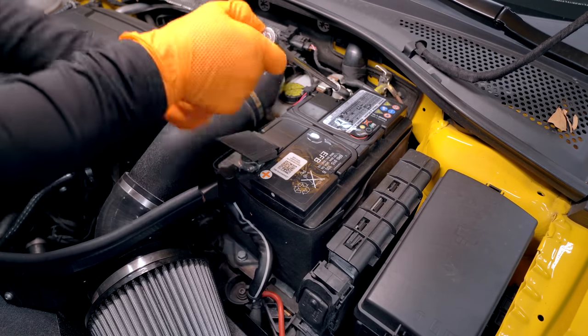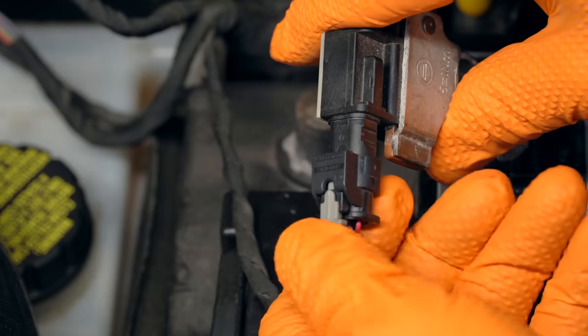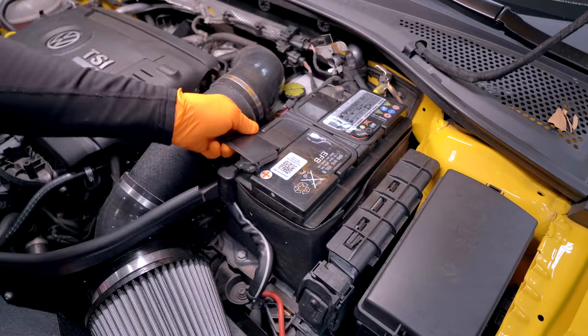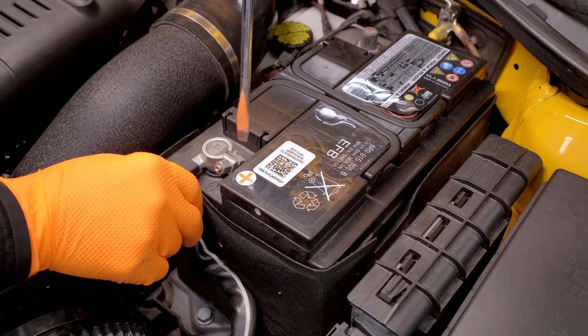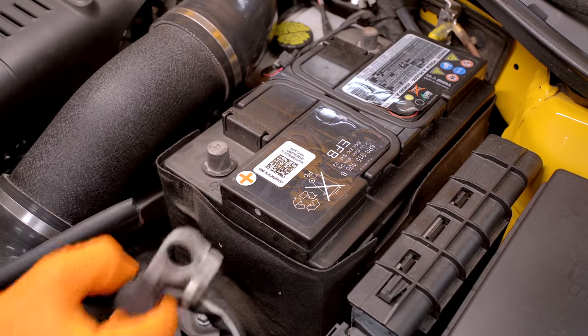We'll take our 10 millimeter socket. That nut is captive, so you don't need to undo it a ton. I also like to unplug the little battery module here. You can tuck this out of the way, take our cover off. Now we can undo our positive terminal. My terminal is pretty loose. If you find that the terminal's not loose, take a flat blade screwdriver and just rock the terminal open a little bit, and then it should slide right off.